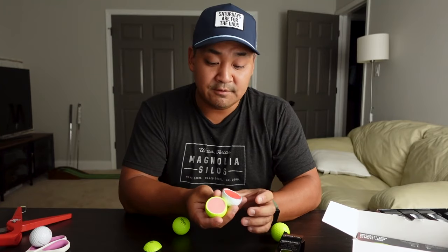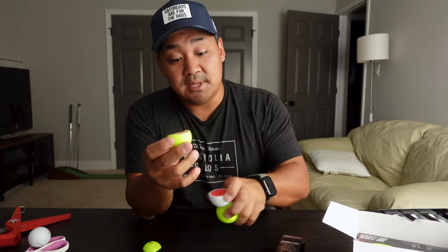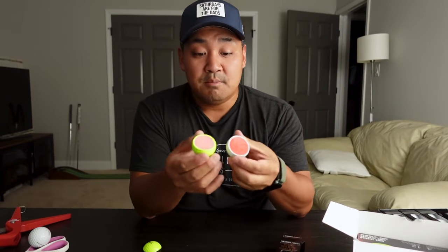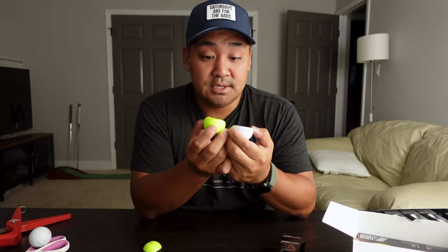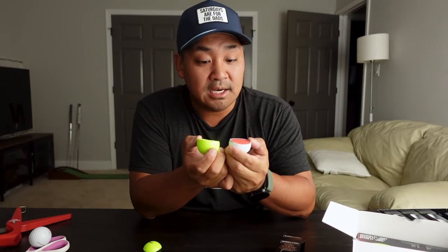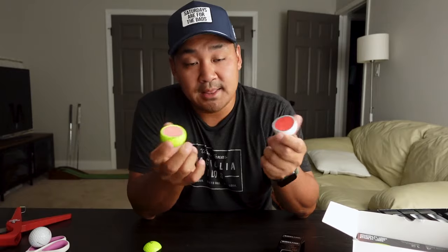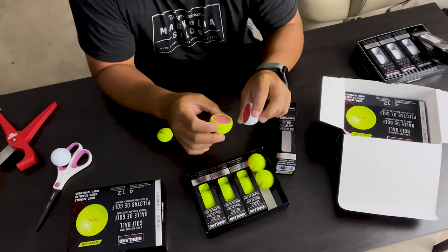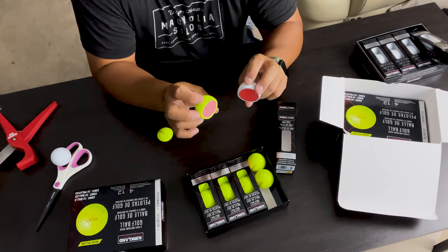I honestly thought they were going to be the same color on the inside, but clearly when I cut them up they're two different colors. Maybe it's just a color thing and the same material — who knows, I'm not an expert. But honestly, good job Kirkland — I love that they're expanding and trying new things.